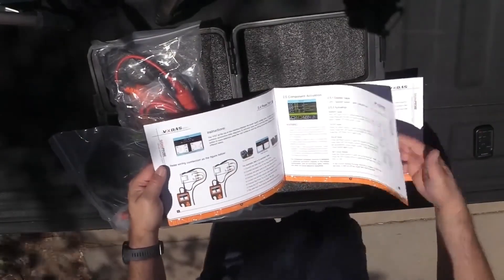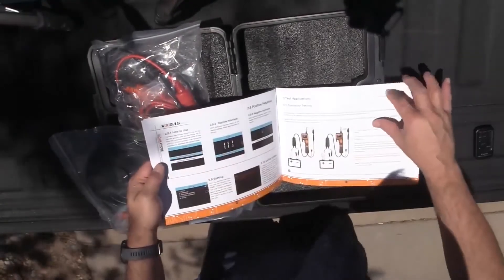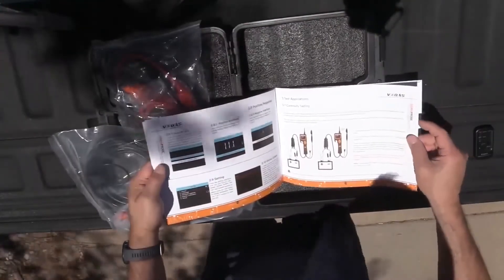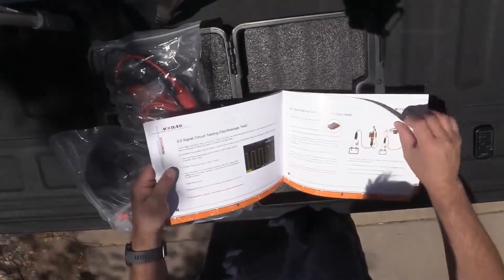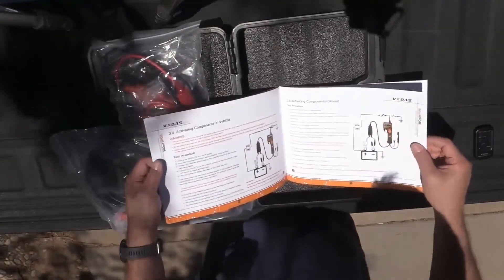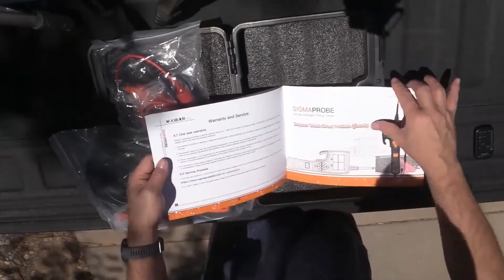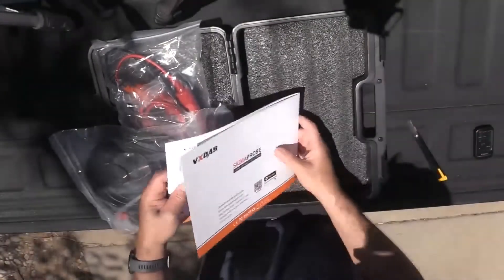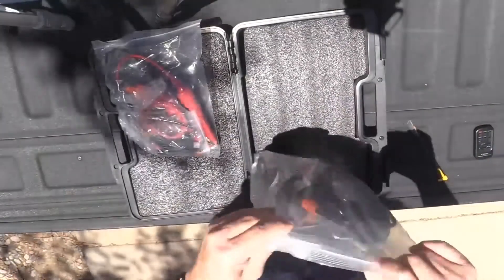It kind of goes over each of the features and how you can start to use them. We may go over that in a more in-depth review of this product. This is more of just an unboxing and an overview here. This is a good manual - I like it. Okay, let's look at the tool itself.